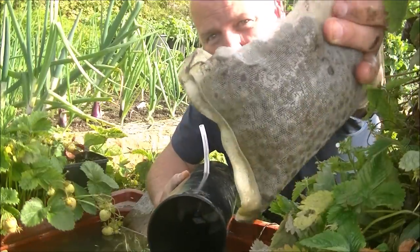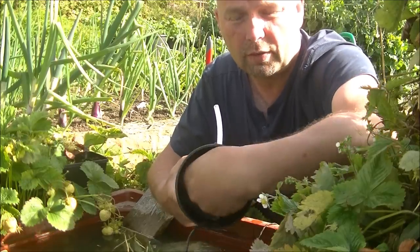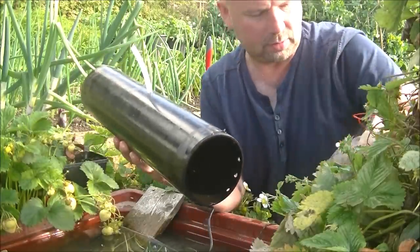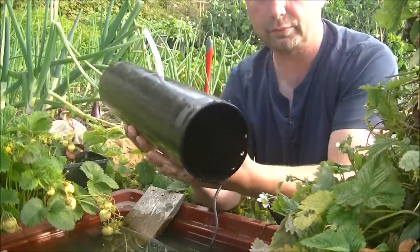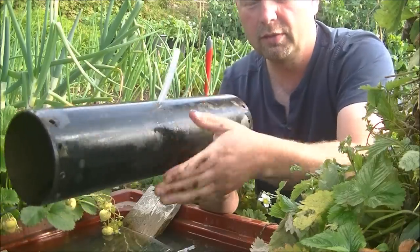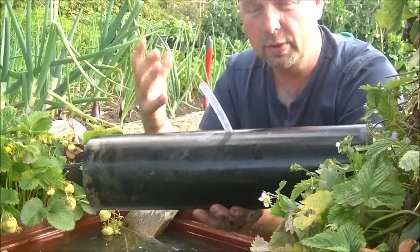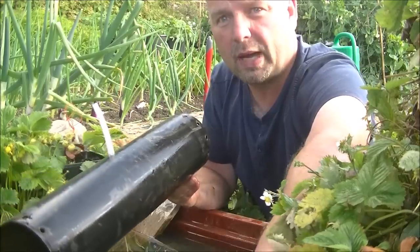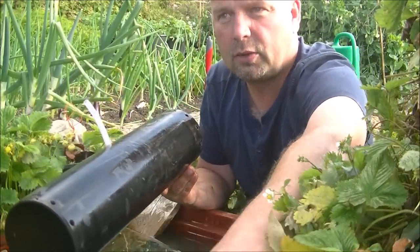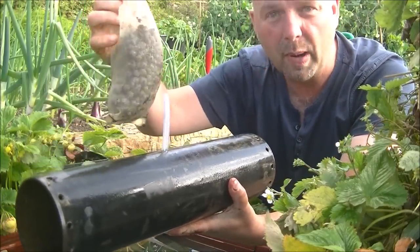And then after that, we've got a mesh bag which is filled with bio-gravel — that's like a gravel form of the bio-home. And then we've got our little pump sitting right in the middle of this thing. Everything I've taken out of here is also replicated in the other side. So in total, we've got 6 coarse pads, 2 medium density pads, and 2 times 700 grams of bio-gravel in here.